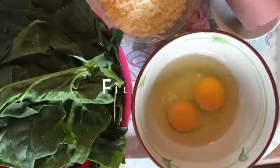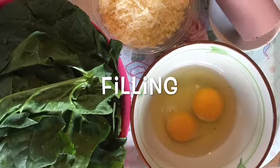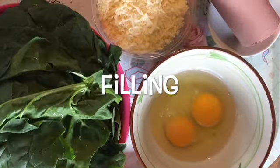Now for the filling: 1 kilo of spinach, 2 eggs, 4 tablespoons of liverwurst or pâté, and 1 cup of grated cheese.